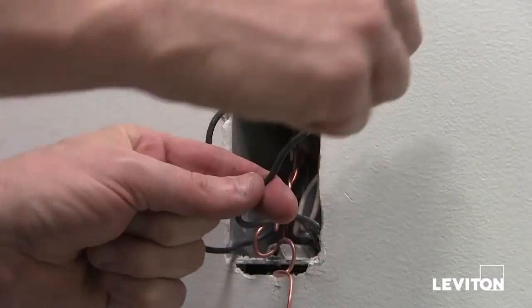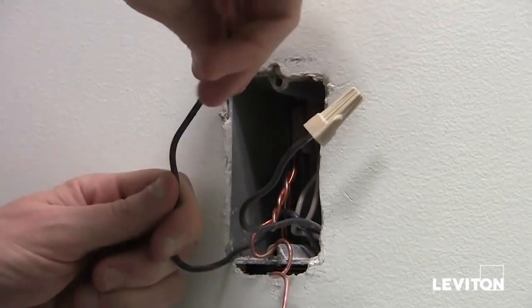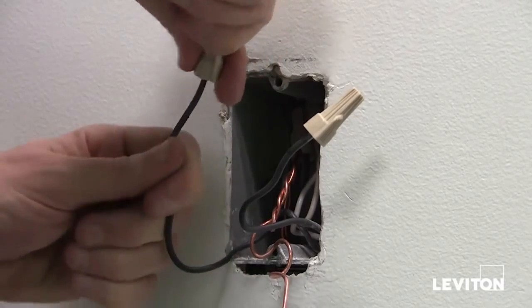Then take wire nuts and place them over the exposed wires. Twist them on clockwise, making sure that they are snug and tight.